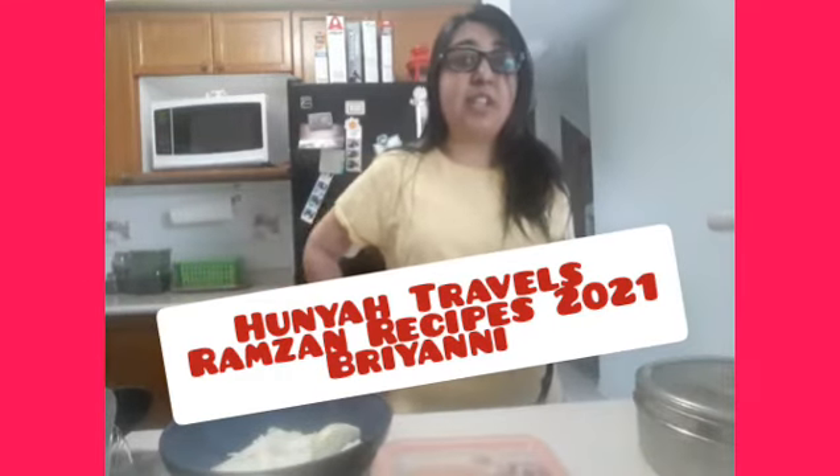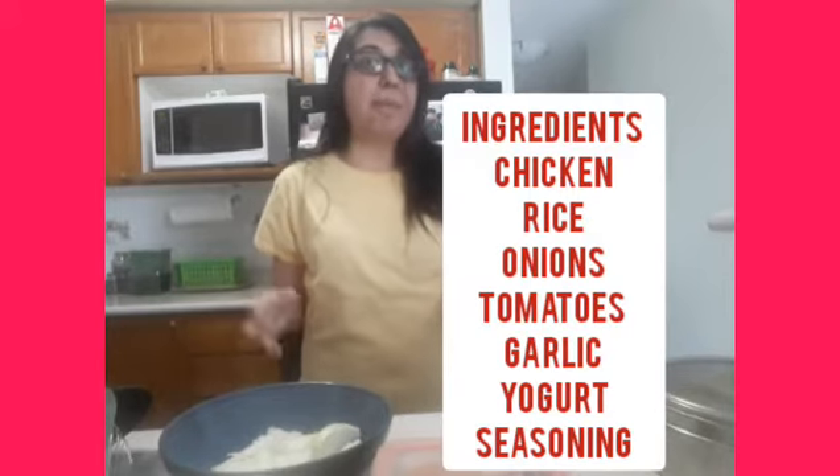This is Hania Travels, Ramzan Recipes 2021, and today I'm making chicken biryani. Chicken biryani, veggie biryani, or beef biryani is eaten all year long, but since it's Ramzan, people eat it a lot more — not that there are stats on it, but it's just what I think.